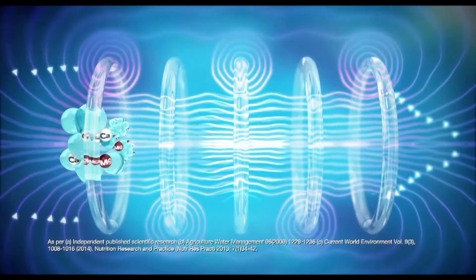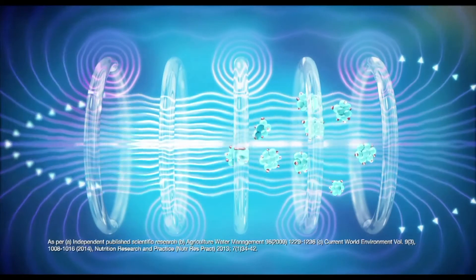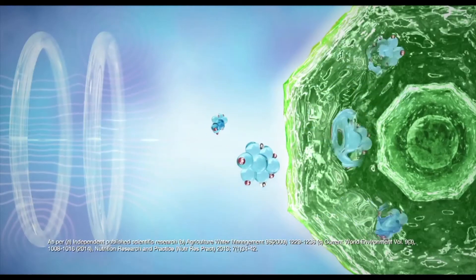Water molecules tend to cluster together, making them hard to penetrate the cell wall. Biotron helps break them into small micro-clusters, thereby making it easier to penetrate the cell wall.